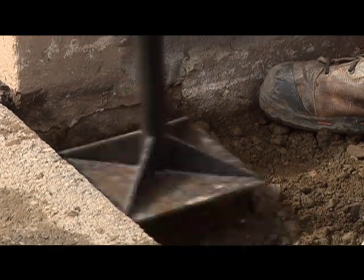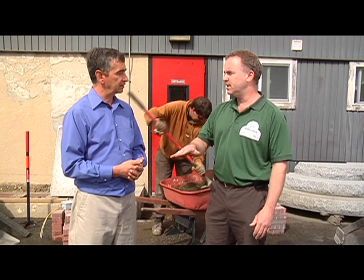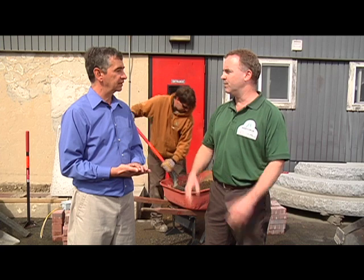Now that the gravel is down, the next step is to add about three quarters of an inch to an inch of sand. That's going to help level the area so that we can lay the paver base on a level surface. The paver base gives you a flat surface, and the big key is also the elimination of the extra excavation work that would have had to be done.